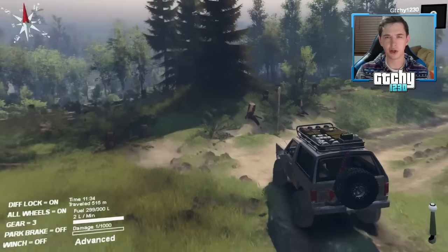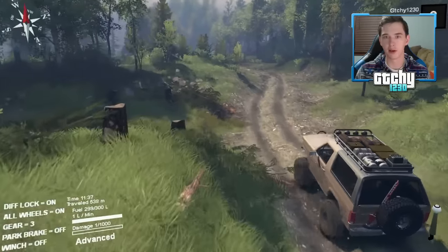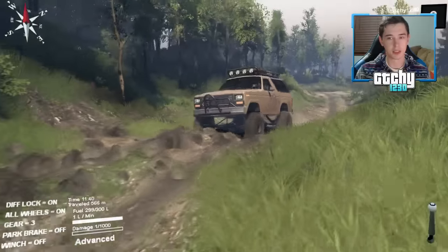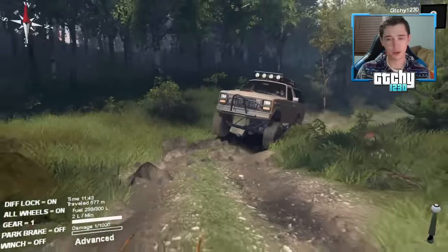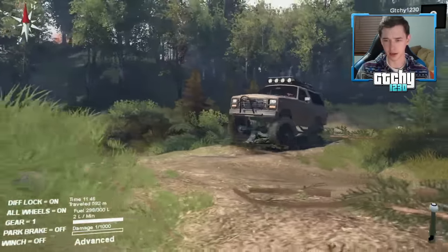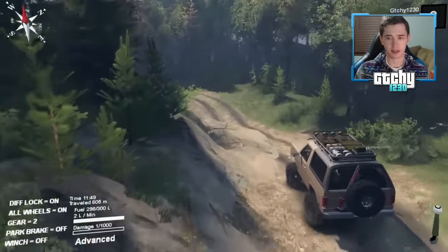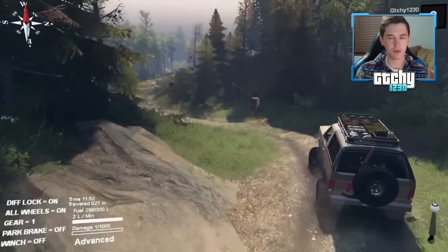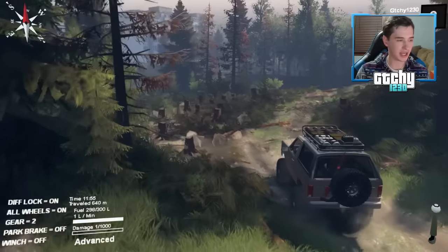Supposedly Ford is bringing back the Ford Bronco — maybe around 2018 or 2020. I think that would be awesome; I hope they do it right. Lately Ford's been making a lot of really nice, functional cars — from their sedans to their trucks, Ford's been doing a really good job. What do you guys think about Ford's vehicle lineup in recent years?